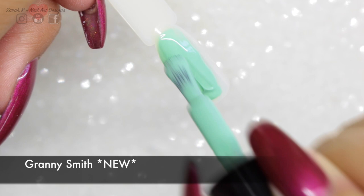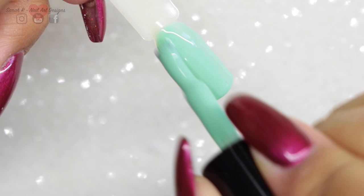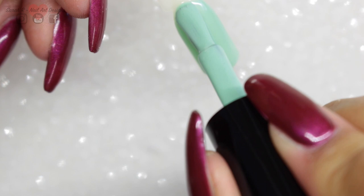I forgot to mention at the start of the video — all the ones that say 'new' next to them do have a longer length brush. The brush was shorter on the original batch of colors. It didn't bother me either way, whether the brush was long or short, because I think you just adapt to whatever you're working with at the time. But just to let you know, the new ones do come with the longer length brush.